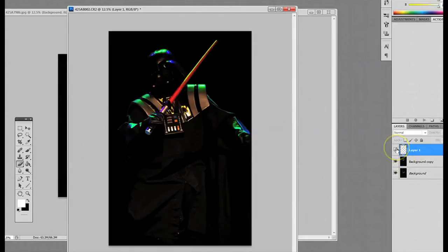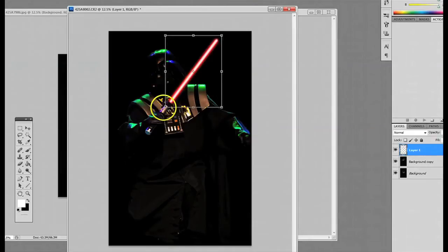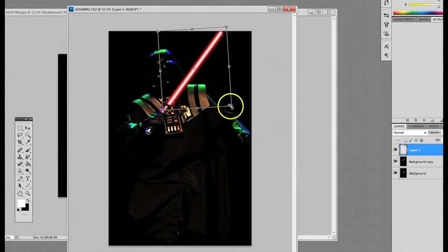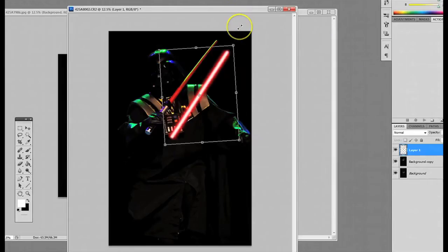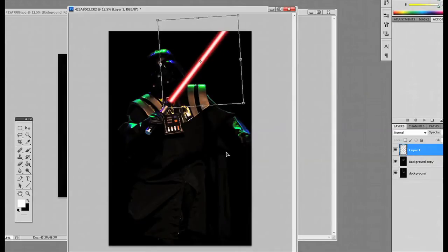With the layer active, if you messed it up and the pen tool isn't exactly in line or not quite right, you don't have to start over — you can just go to Free Transform and try to line it up better, maybe move it around or make it a little bit longer. If you want a thicker lightsaber, bring it smaller and thicker, and rearrange it in the picture however you'd like.